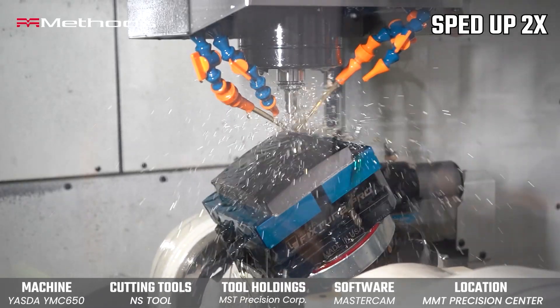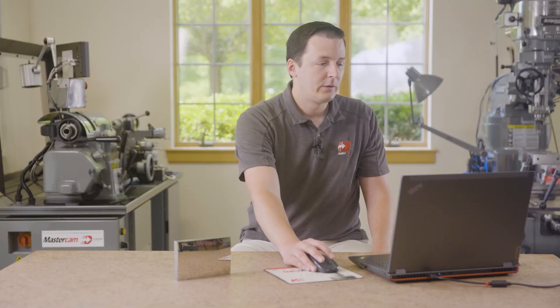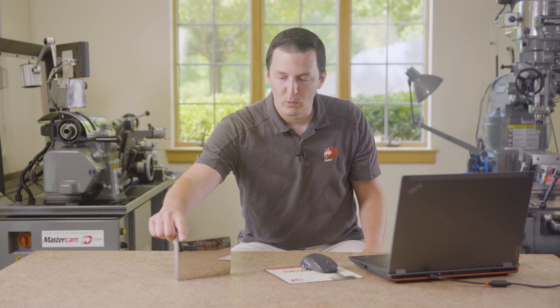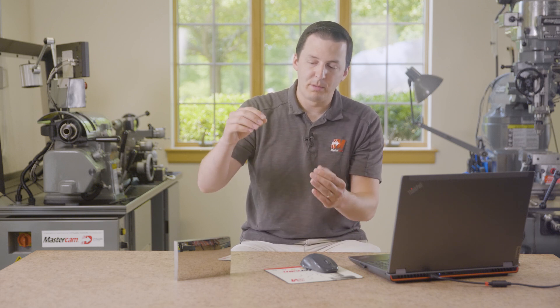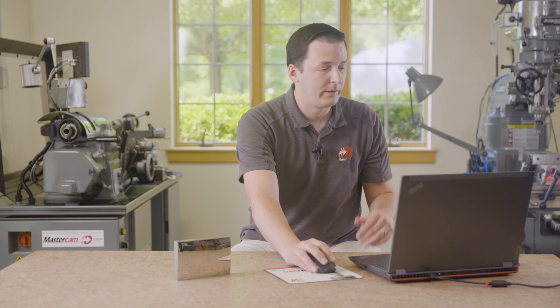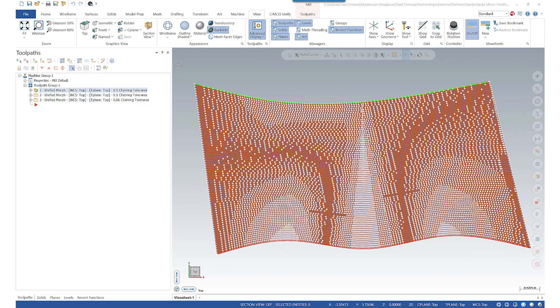Chaining tolerance is of equal importance for surface finishing. It's responsible for creating the actual morph between one edge of the part and the other. Even though the part looks flat on both sides, because it's a compound curve that chaining tolerance becomes extremely important. Let's look at another part I have prepared to show the importance of chaining tolerance — here we see three different toolpaths with three different chaining tolerances, same tool and same cut tolerance.